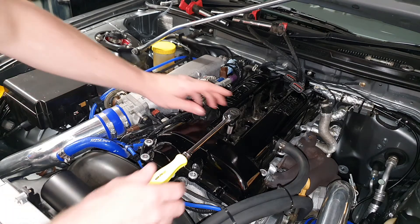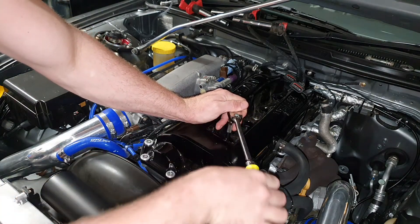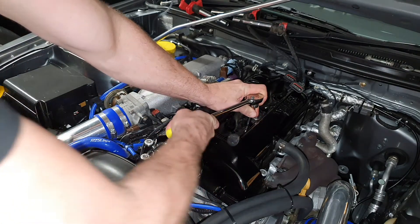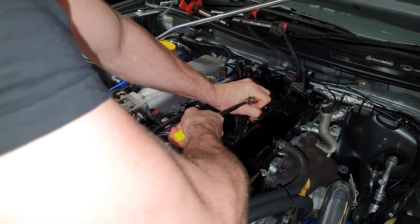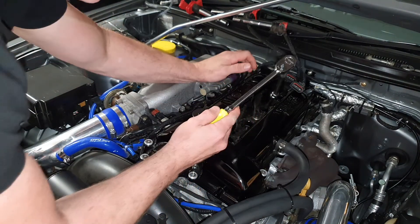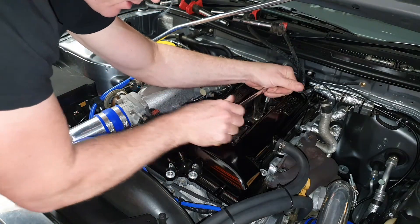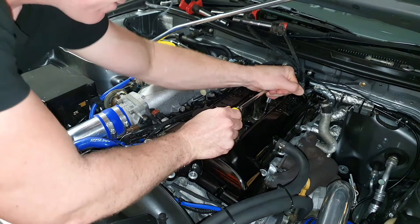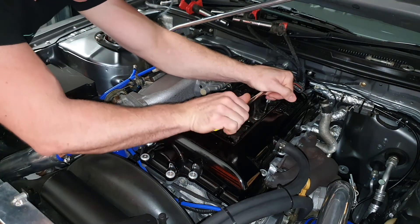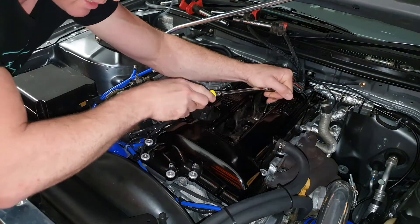Now time to remove the spark plugs. I'm just going to crack each one. A little tip is to hold the head of the ratchet to stop it from flexing when you go to crack it — that way you minimize the risk of actually cracking the ceramic on the spark plug itself.